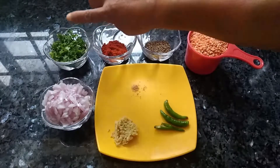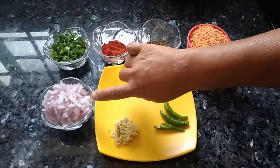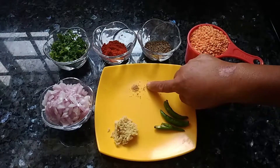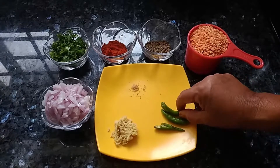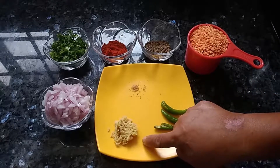bunch of coriander chopped fine, two medium sized onions chopped fine, two pinches of asafoetida, three green chillies slit, and one inch piece of ginger grated.